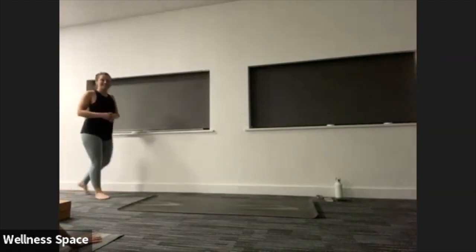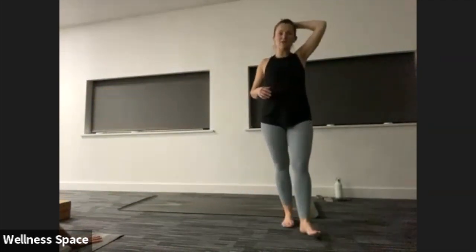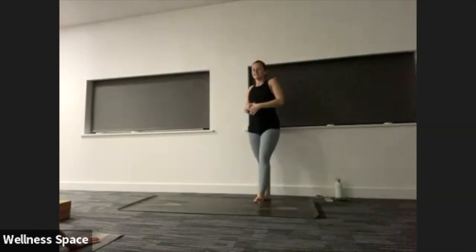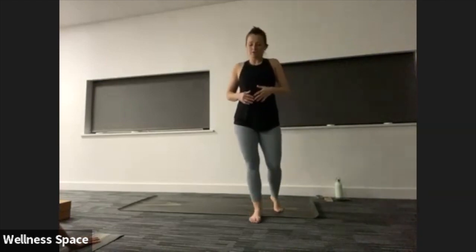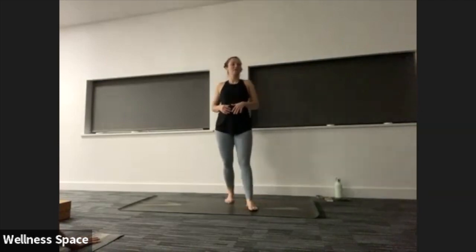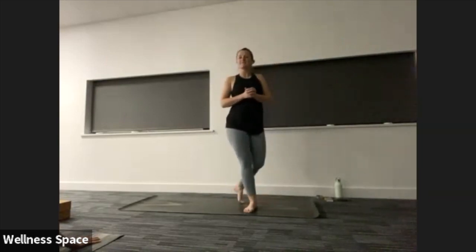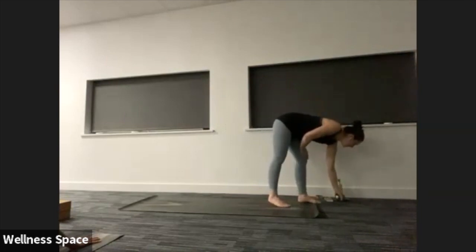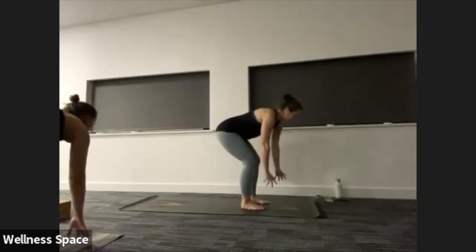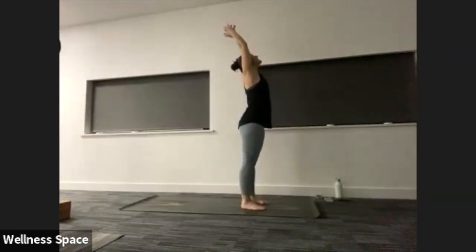Nice jump back. Wherever you are, we're going to meet in down dog in five breaths. Maybe you've got time for one last quick vinyasa. We'll meet there in four, three, two, one. Eyes to the top, step or jump the feet forward. Halfway lift, flatten the back. Exhale to fold. Lift the arms up to the sky, inhale. Hands to centre, exhale.